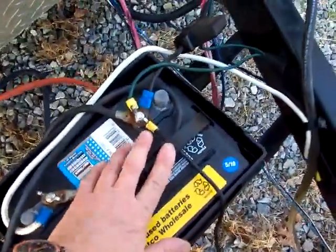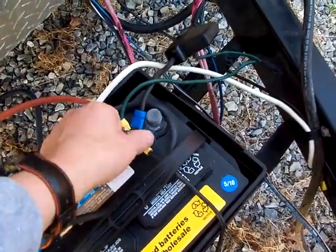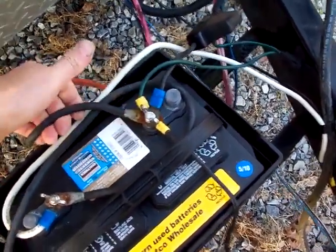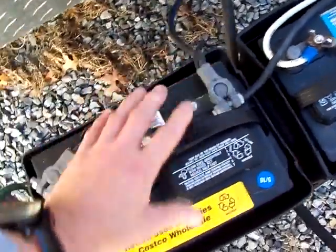Here's your main battery. This is the positive coming in to the positive. What you've got to do is buy another cable, hook it up to the positive, and bring it over to the other positive on the second battery.